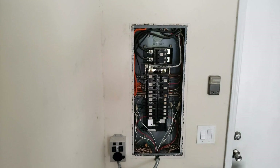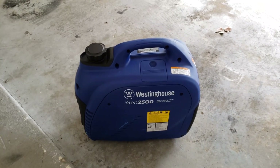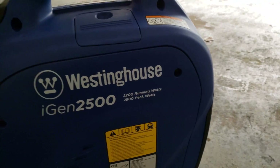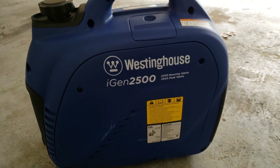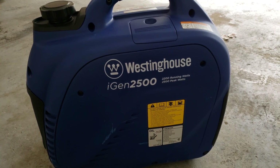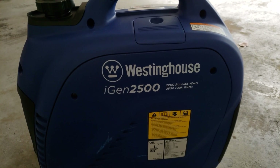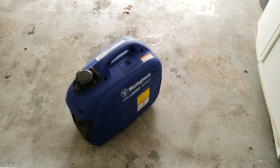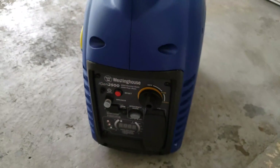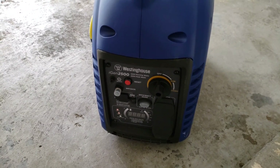Now here's a look at the generator I'm using in this setup — the Westinghouse iGen 2500. It's got 2,200 running watts and 2,500 peak watts. Just make sure the load you're putting on it stays within that range. My window unit and two refrigerators should be well within what this generator can handle. I chose this because it was highly recommended — the Honda equivalent is twice the price, and this was around $600, so it's a great bang for your buck.